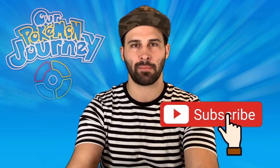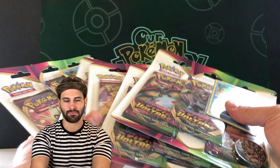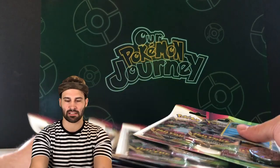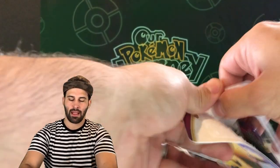Hey guys, welcome back to the journey. I'm about to put myself through some pretty intense pain for your entertainment, so let's get started. I'm going to go over the ground rules first and then we're going to get right into it. We have five Vivid Voltage blister packs — 15 packs in total — and I'm going to start opening these while I get into the rules.